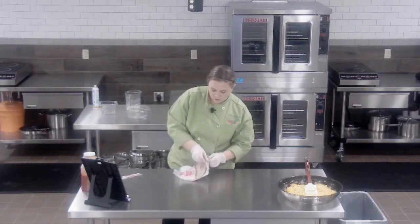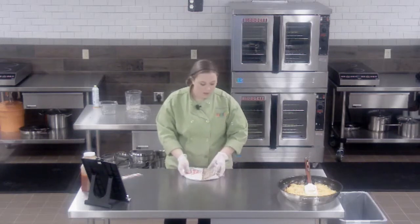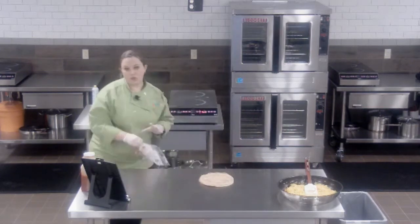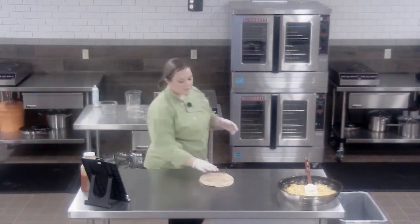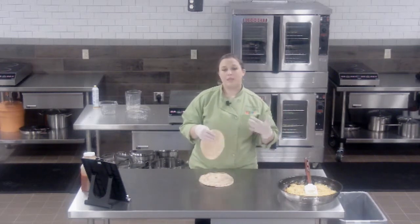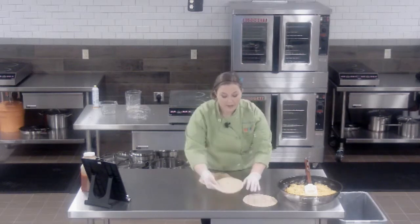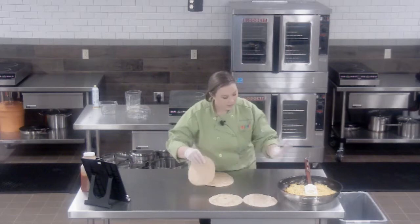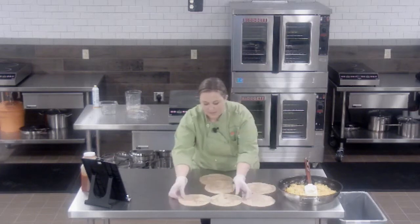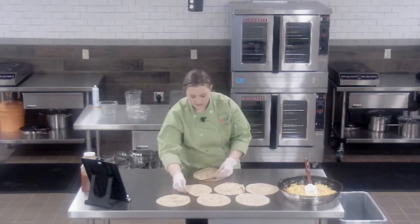If you find you struggle to wrap the burritos because the tortillas crack or break, you can pop them into a warmer or your oven on a very low temperature to soften them up a little. You won't want to leave them in too long because if they get overheated, when they cool down they can get very hard. When assembling a lot of burritos, I like to form an assembly line — I'll lay out all my tortillas and arrange them in a way that's easy to work with.